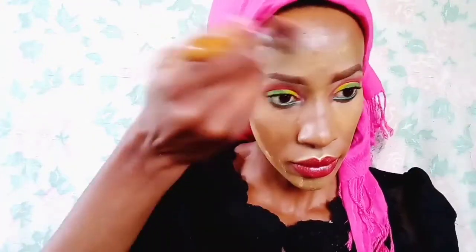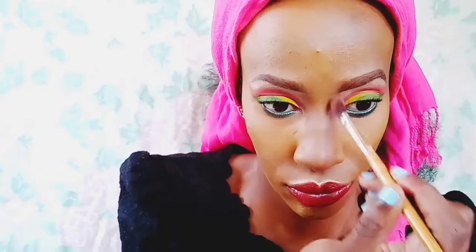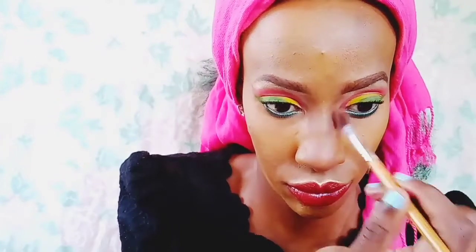Using a powder brush I'm removing the excess powder. Now I'm contouring my nose — we need that sharp, straight nose. I'm applying a bronzer shade along the sides of my nose so that just a thin line remains in the center.